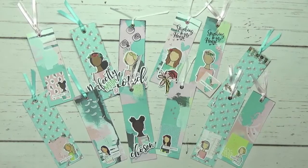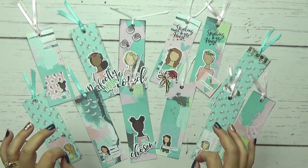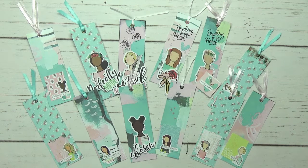Hi! Tracy here with BibleJournallyMinistries.com and in this video you are going to learn how to make some really quick and easy bookmarks to give away to a friend or ministry. So if you are ready, let's go ahead and get started.